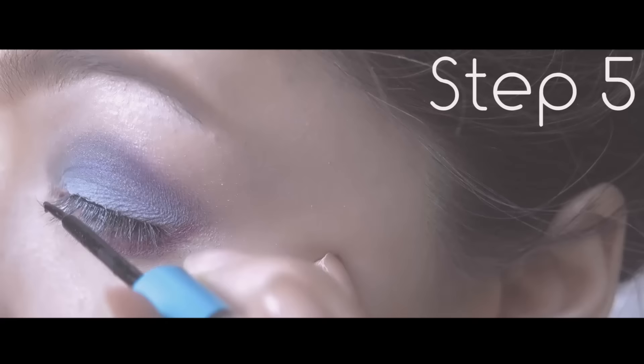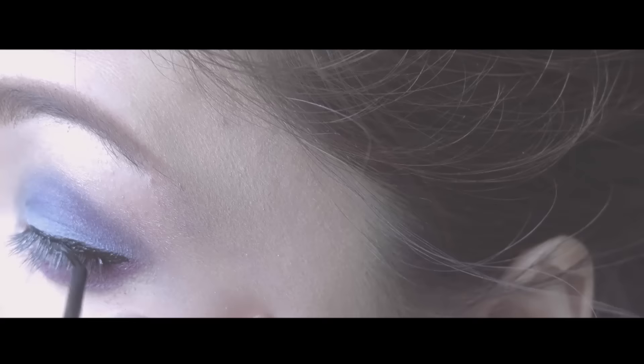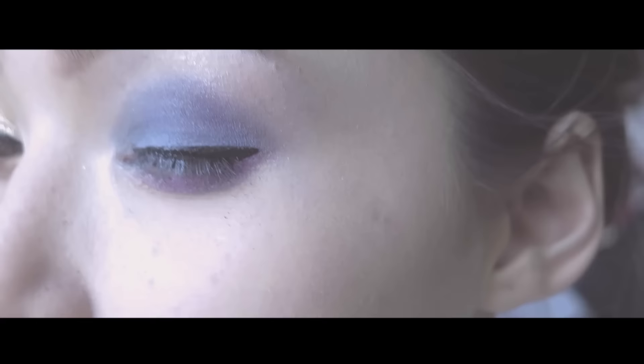Step 5, last but not least — apply the same Essence eyeliner ink on your eyes. Create any shape, most likely like this one; I would prefer this one. And of course, apply mascara — as much as you like, the thickness that you prefer.